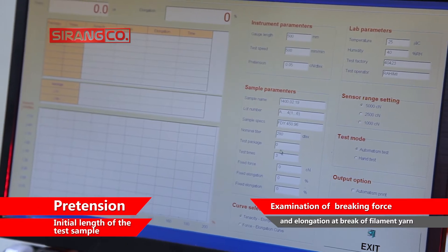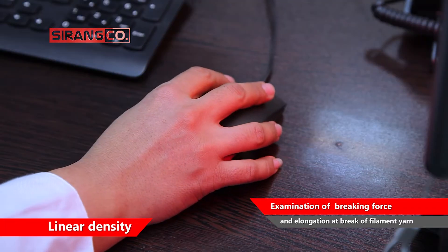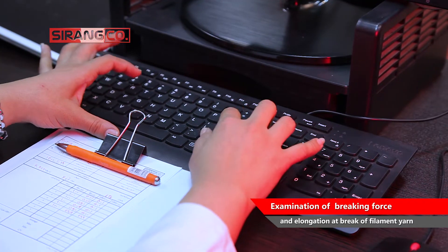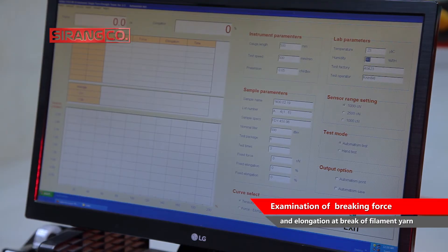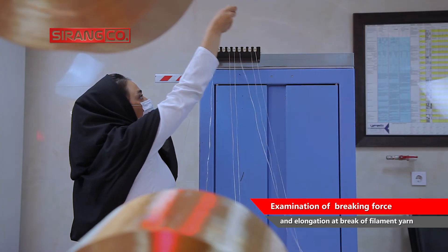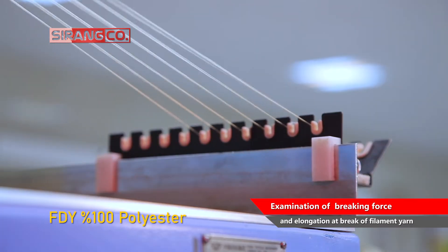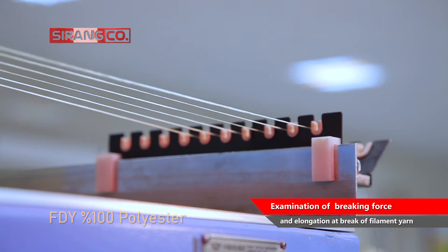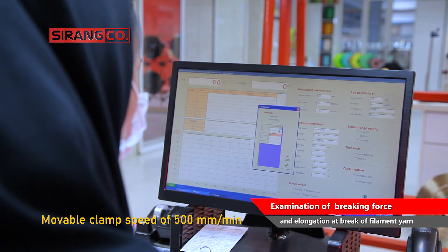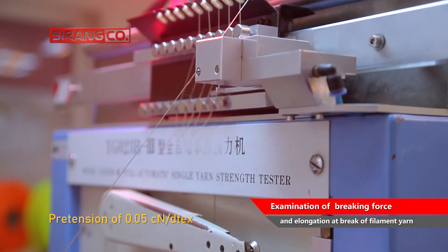Among the parameters related to this machine that must be adjusted before the test are the pretension, the initial length of the test sample, the speed of the movable clamp, and the linear density, which is adjusted according to the relevant standards. For example, to measure the breaking force, elongation at break, and work of rupture of 100% polyester FDY yarn with a certain density, a gauge length of 500 mm, movable clamp speed of 500 mm per minute, and pretension of 0.05 cN per dtex are set.